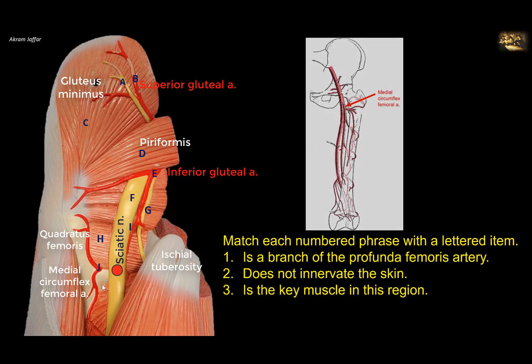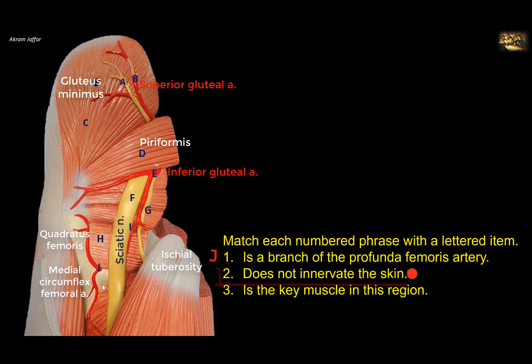Now let's look at the nerves here. We have nerve A, which passes above piriformis, so it is the superior gluteal nerve. The superior gluteal nerve is purely motor. It supplies gluteus minimus and gluteus medius, which is located superficial to it, and then continues to supply the tensor fasciae latae. So it is the nerve that does not innervate the skin.